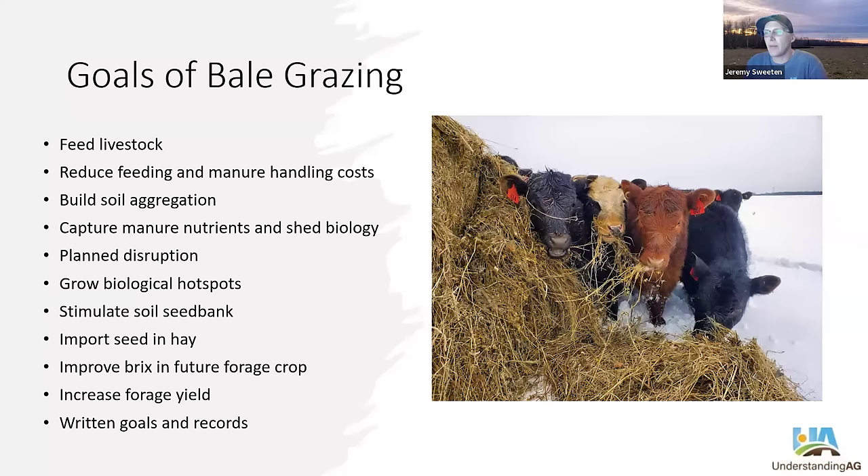Livestock impact on the soil — that hoof action and the disturbance of the sod — can help stimulate the soil seed bank and bring more diversity and more species into the system. Because you're importing hay onto those fields in the non-growing season, you can buy more mature hay with seed in it and import seed to help improve damaged or less-than-desirable areas. What we have seen from bale grazing is improved brix content in future forage crops — anywhere from doubled to tripled over un-bale-grazed areas. We've also seen a two- to threefold increase in pasture yield. In my mind, that's like buying two or three more farms without cutting a check.